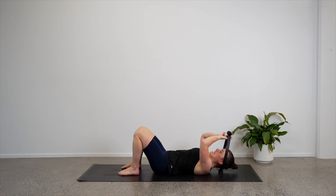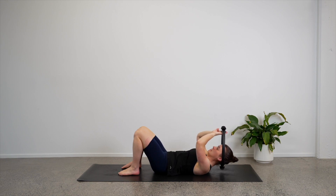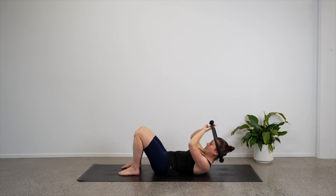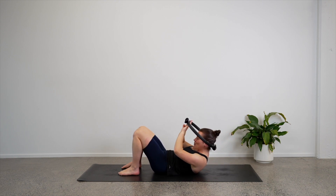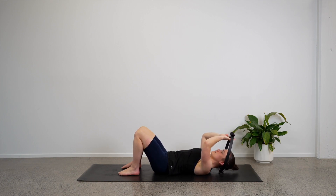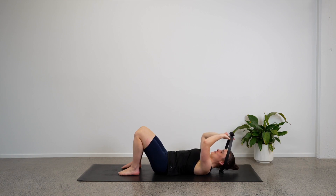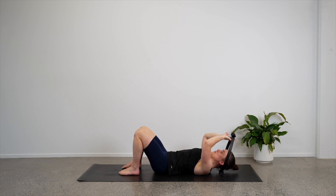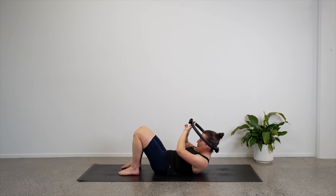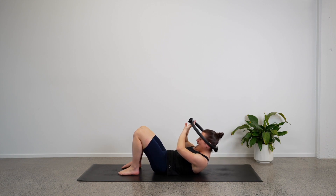So we'll bring everything up and then everything down. We're not pulling on our neck — we are lifting the chest and the circle comes along as well. Let's do another four — we're going to start to feel the upper body here too. Three, then we'll add on. Two more, last one — lower back down. Hold here.